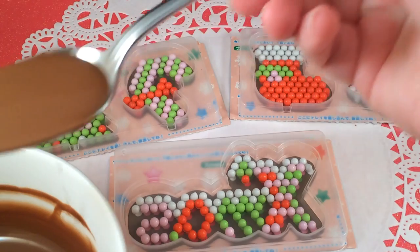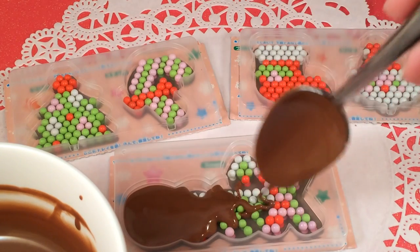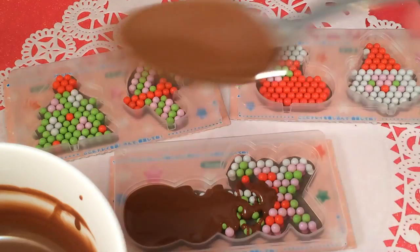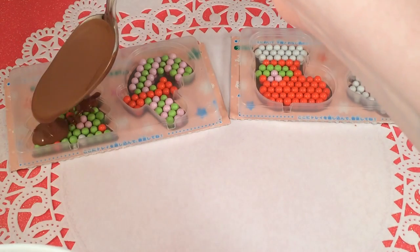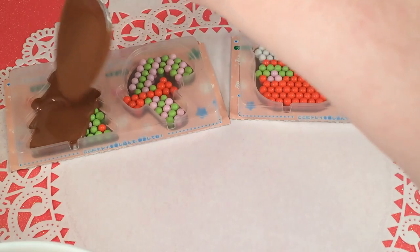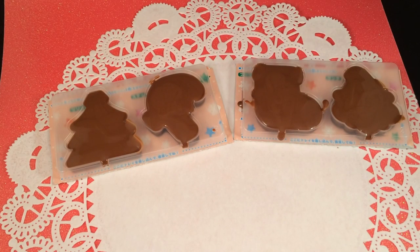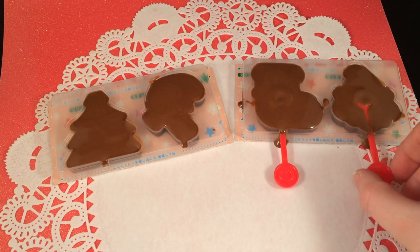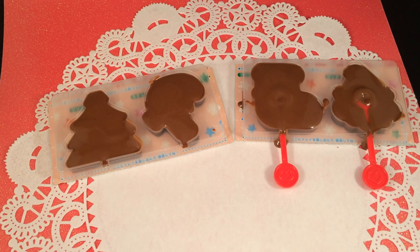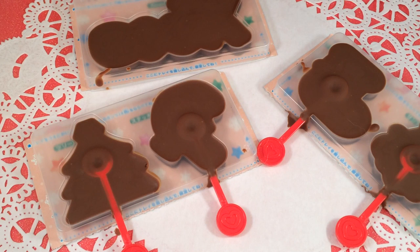Now I'm going to put some chocolate in my mold and hope that it comes out pretty. I put a little bit in each one — the chocolate smells really good. Now I'm going to put in my little sticks; it's kind of hard to get them in there. I'm just trying to make sure that each stick is flat, and then I'm going to put them in the fridge to set.